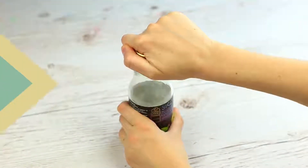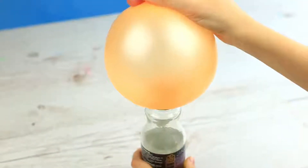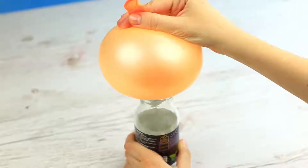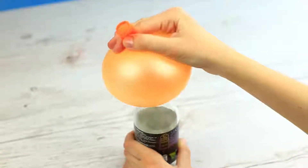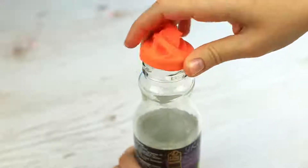It's hard to open a screw top when your hands just slip off. Place the blown-up balloon on the top and let the air out. The balloon conforms to the top, and now you can open it in one move.